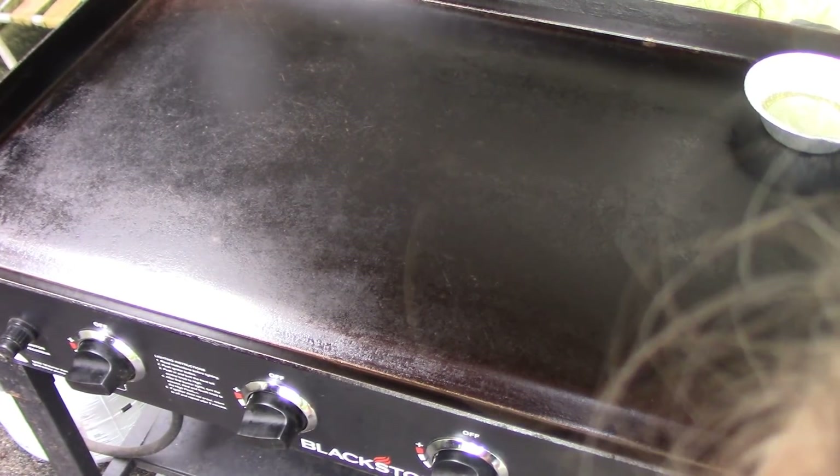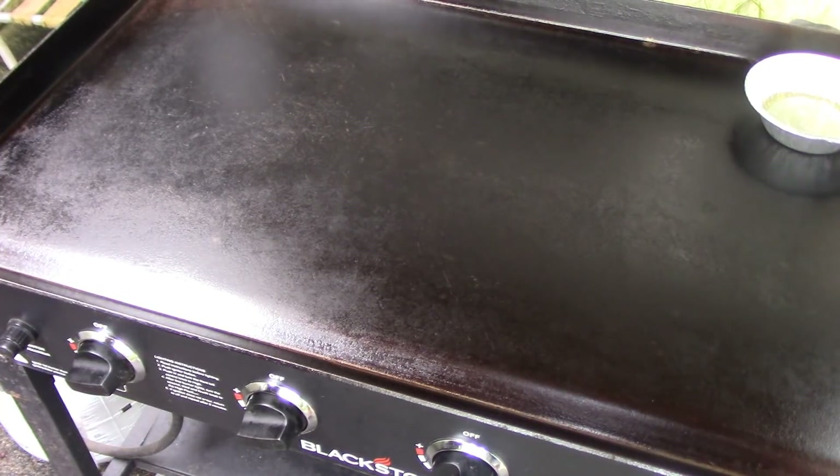We're going to turn this side down. This is where we'll heat up the corn tortillas. And we're going to add a pack of carne asada meat.